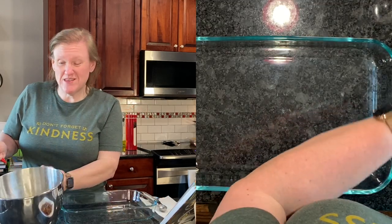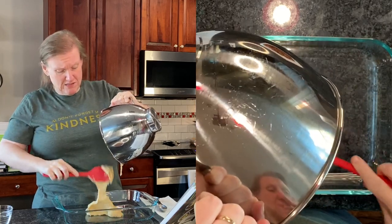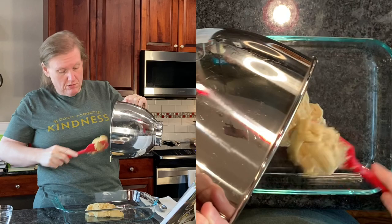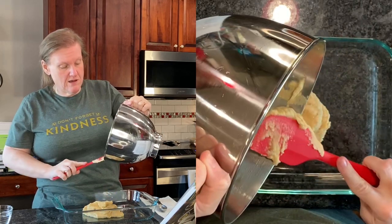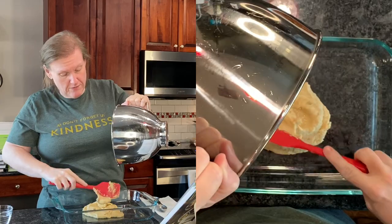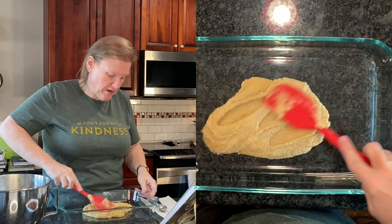Now all I have to do is spread this on the bottom of a 9 by 13 pan. I've chosen this Pyrex glass dish — she doesn't suggest whether it should be glass or metal, but this is what I would generally bake this kind of thing in, so that's what I'm going to use. Just spread it on the bottom.